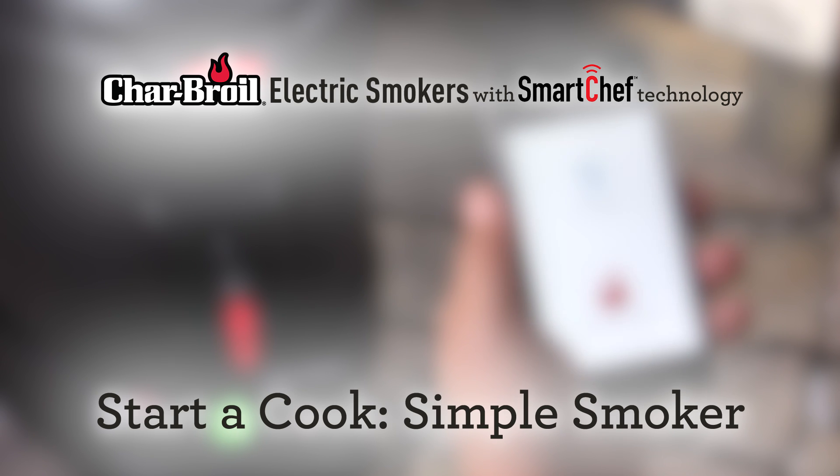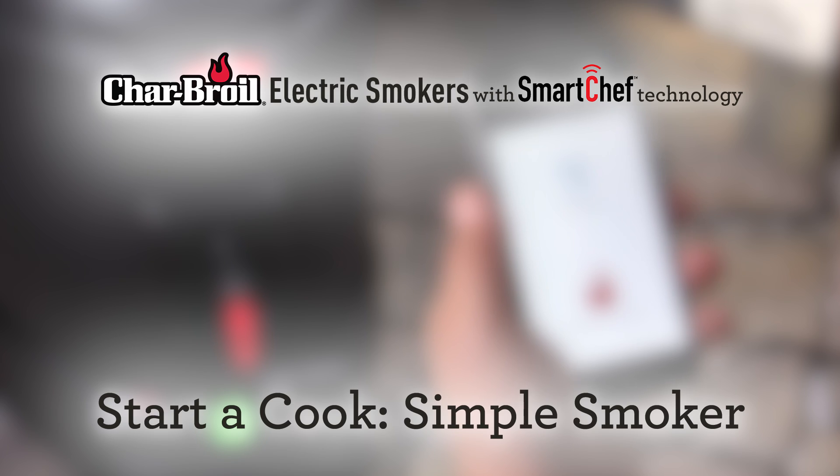Hi, I'm Dan. In this video, I'm going to show you how to get a cook started with your new Smart Chef Simple Smoker from Charbroil.